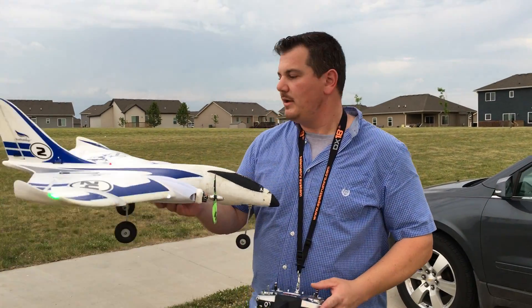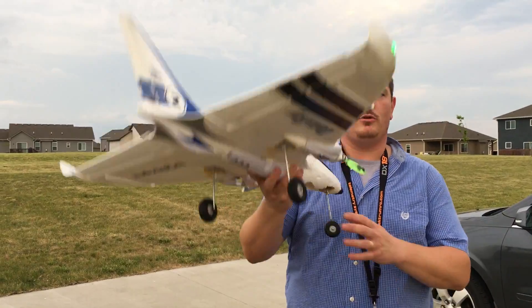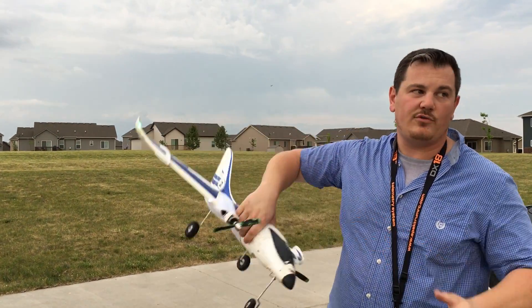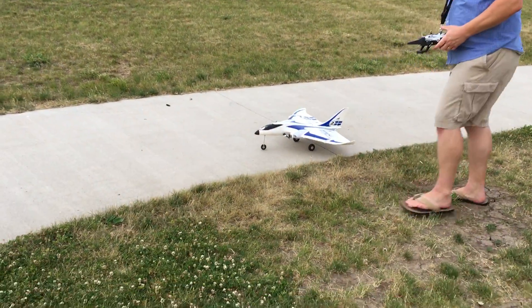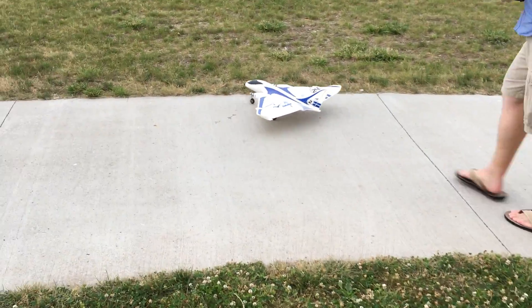The other thing that's really cool about this — I added a rudder, and of course the steerable nose gear. The steerable nose gear works good; you can drive this thing off-road, you can drive it on grass. We're gonna go up here, why don't we taxi it for the people — I'll taxi it off-road.